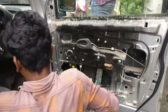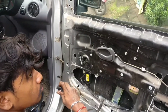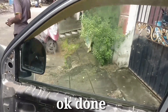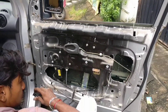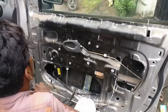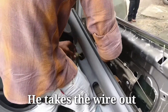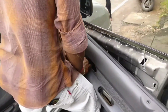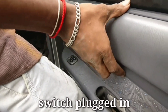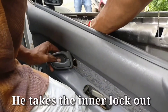Now we can see how the window is correct. We will start the window. We will check the window. I am going to remove the door. The door will be fixed. I fixed the door and fixed the lock.